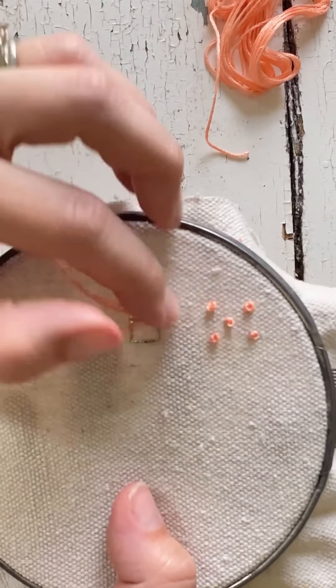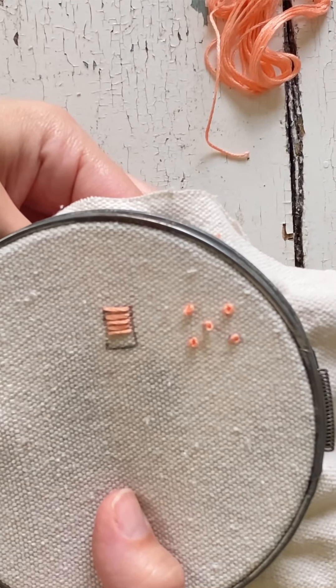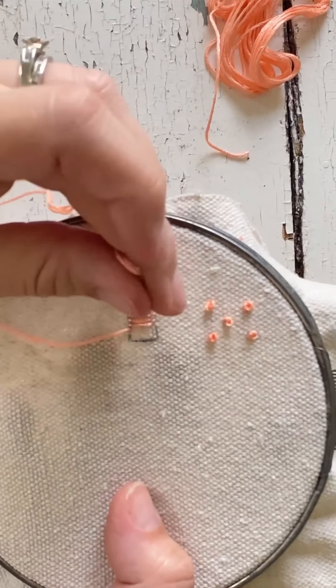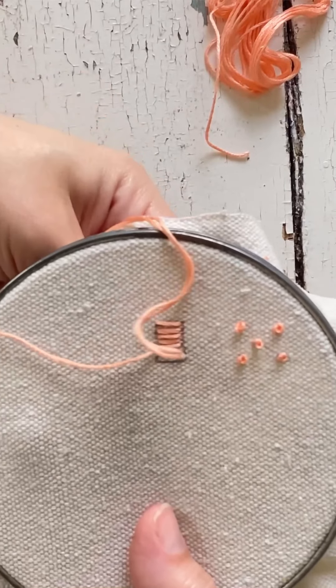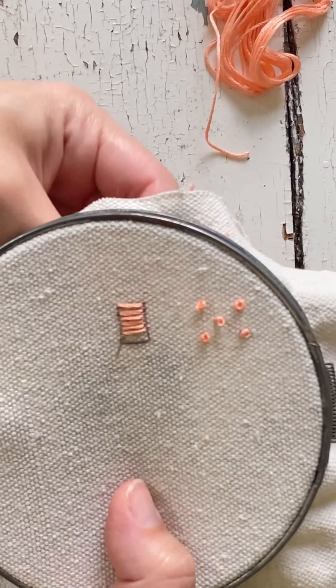With the satin stitch, you want to show no fabric. So I go from left to right, and then once I'm done with that process, I'll redo it and fill in any empty spaces that there might be, so that no fabric is showing in between.